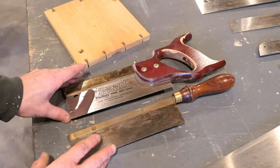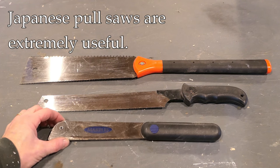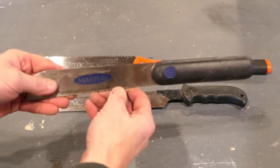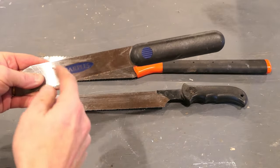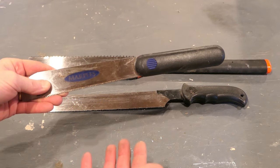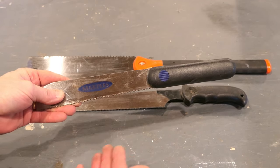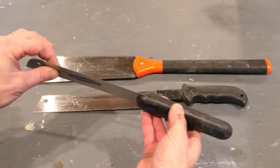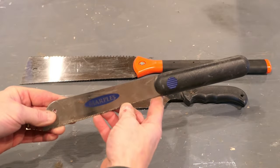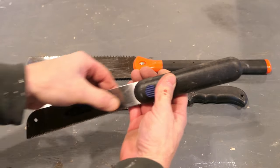These are all examples of the Japanese pull-style saw, and these are different because the teeth are oriented towards the user, meaning you cut on the pull stroke rather than the push stroke. Western saws generally cut on the push stroke; Japanese-style saws cut on the pull stroke. These do have a lot of flex to the blade, however they can be very accurate because you are cutting on the pull stroke, which causes the blade to stiffen up as you pull it through the cut.